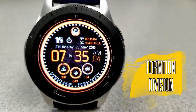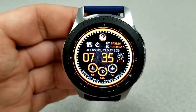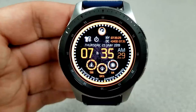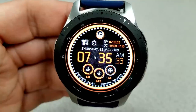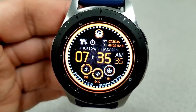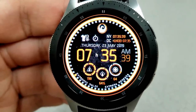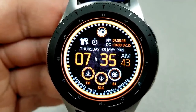Next up is another all-digital face, although this one is set in a vibrant orange color theme and it includes a nice textured black and multi-toned background. Features for this face show your step count, your heart rate, and your battery remaining at the bottom. The full date and time zone is indicated above.